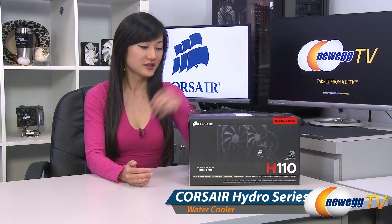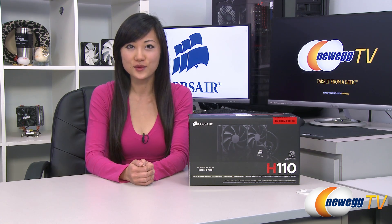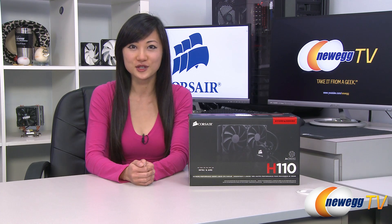That wraps up our overview on this Corsair Hydro Series H110 all-in-one liquid cooling system. I'm Joanne, and if you enjoyed this video be sure to subscribe to our Newegg YouTube channel. Thanks for watching Newegg TV and we'll see you next time.